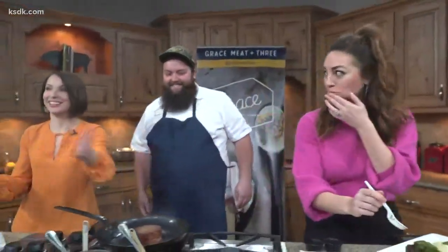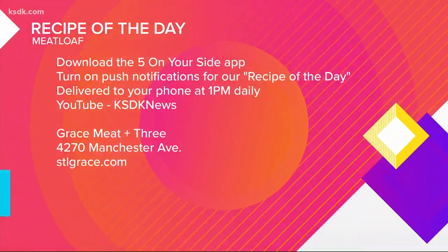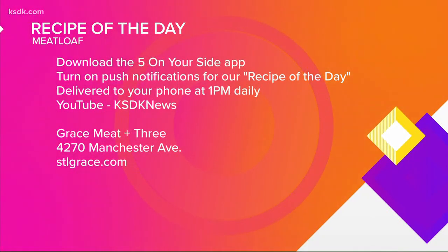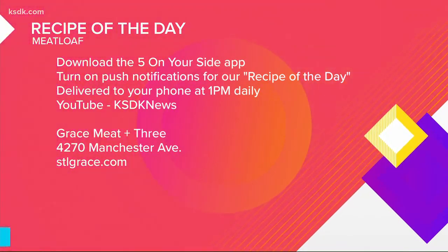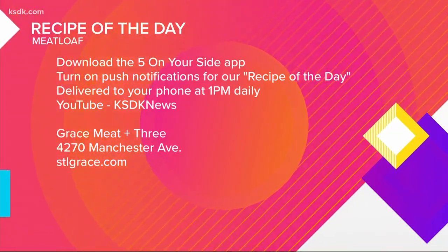This is smoking! Just search Casey Davis or the Five on Your Side app. Grace Meat and Three is located in the Grove. You serve meatloaf on Thursdays. How is it, Courtney? Oh my God — I have to feed this to you. If you haven't checked it out, go to his restaurant. We'll be back.